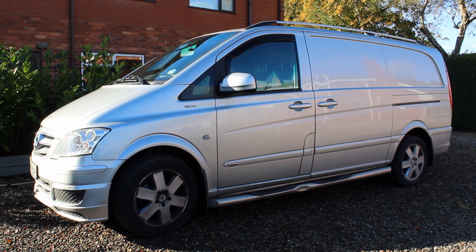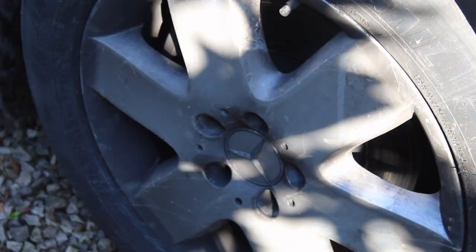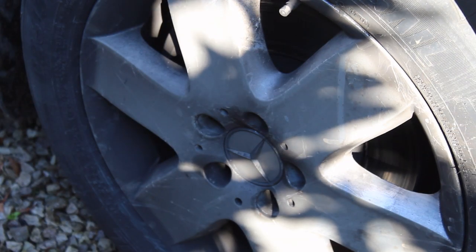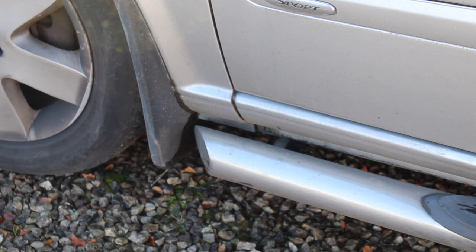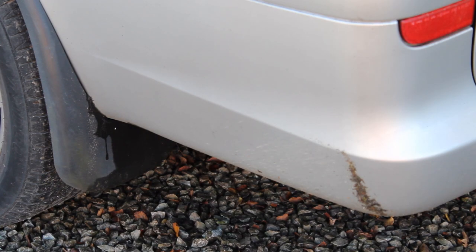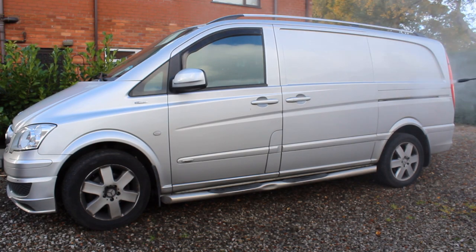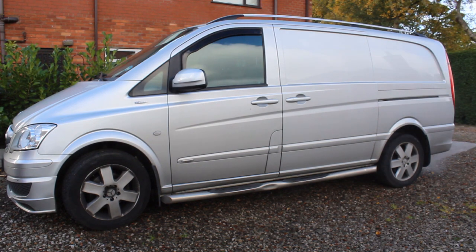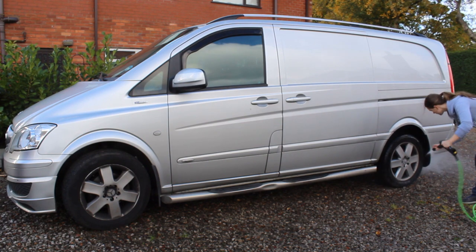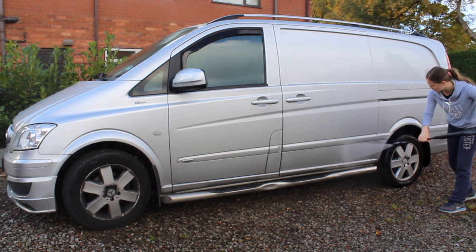Hi and welcome to today's video. I'm going to be showing you an exterior deep clean on this Mercedes van. As you can see in the photos, it was incredibly neglected and hadn't been cleaned in a very long time - particularly the wheels, but the whole paint was just covered in traffic film and dirt on the lower skirting. It was a bit of a challenge, and I only had around an hour and a half to work on it.